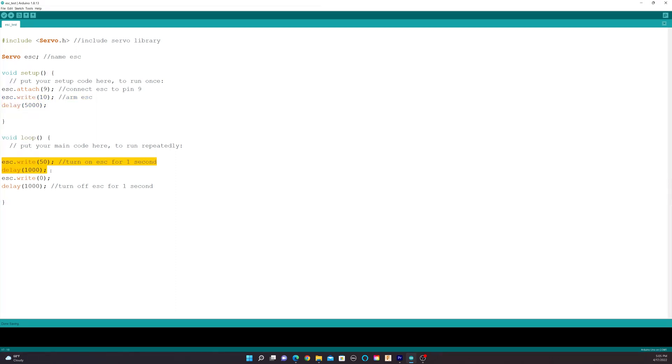After arming the ESC, we continue to the void loop. Here, we turn the ESC on for a second — I used 50 as I found that was a reasonable speed. Then we turn the ESC off for a second. This will repeat until the code is turned off.